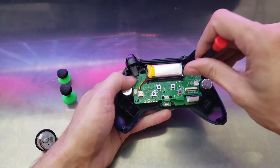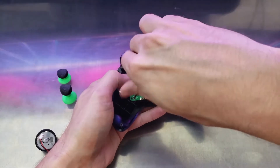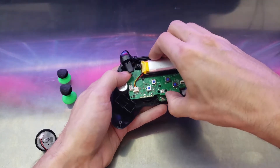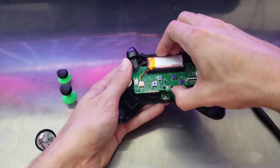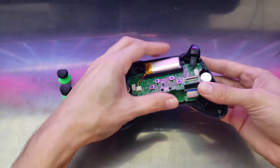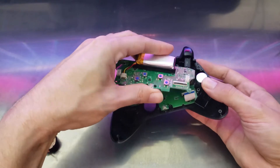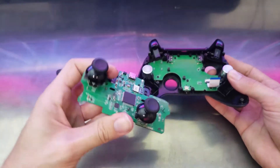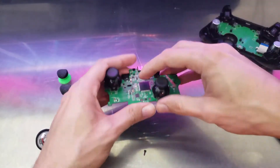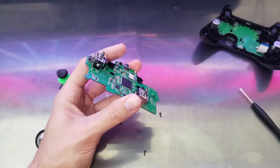Okay, so let's take out these screws. This part could get a little fumbly. Okay, so you have that board out — put this off to the side. Just take out these modules; just simply snap them off.